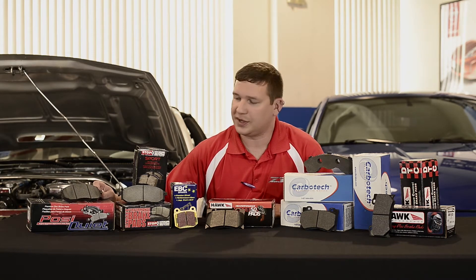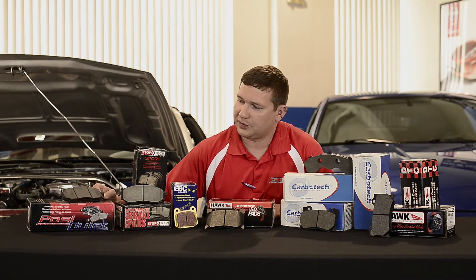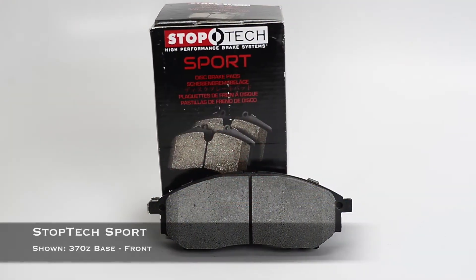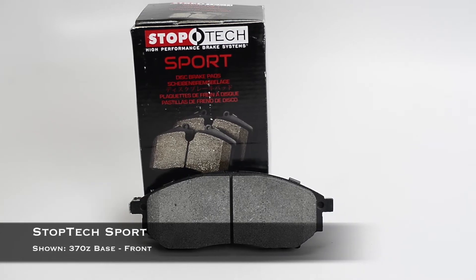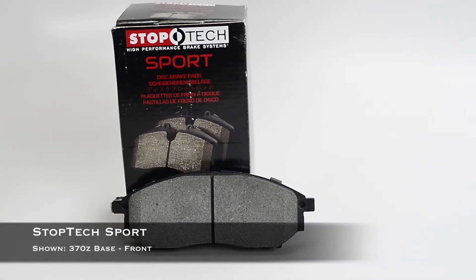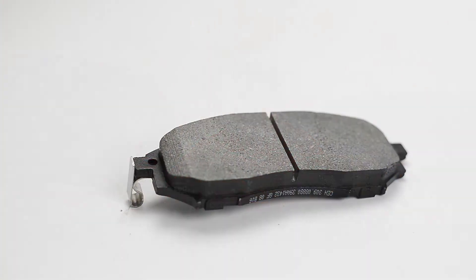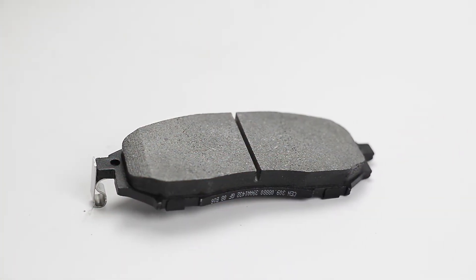If we wanted to go up the ladder performance-wise a little bit, we'd probably move still within the Centric family up to something in their Stop-Tec line, whether it's the street or sport products. These are not going to be a drastic friction change where the pedal feels aggressively different, but there's a little improvement in the temp threshold as well — kind of equal steps up the ladder into the sport line.